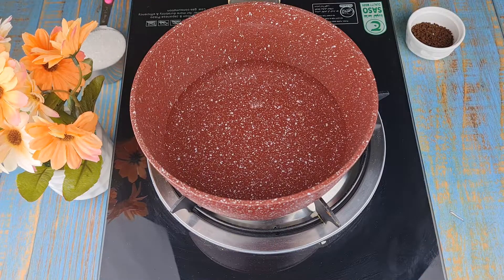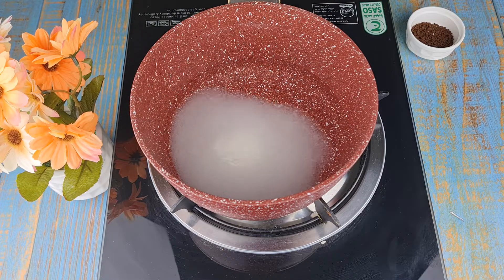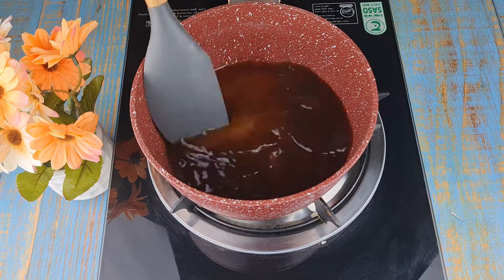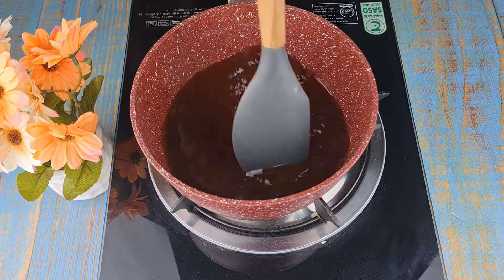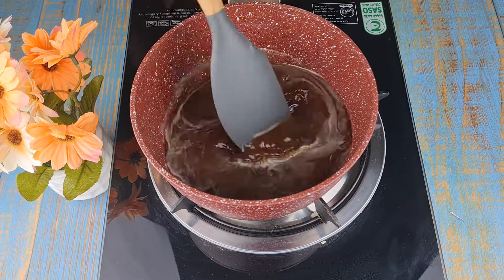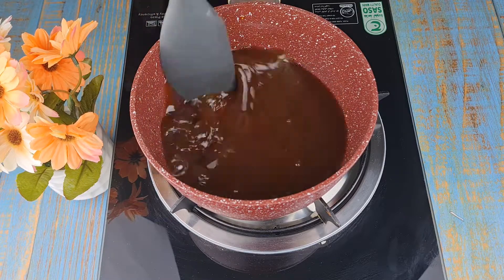To make the coffee syrup, to a pot add half a cup water, then add quarter cup sugar and 1 teaspoon instant coffee. Mix it well till the sugar gets dissolved. After the sugar dissolves, transfer it into a glass bowl and let it cool down.